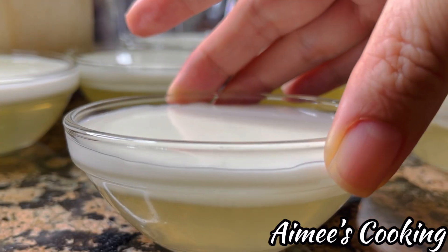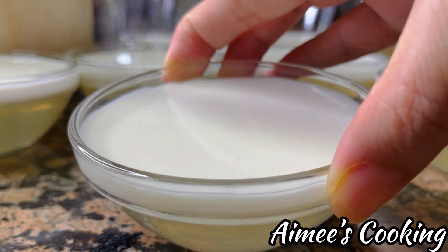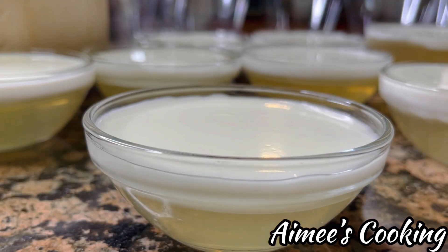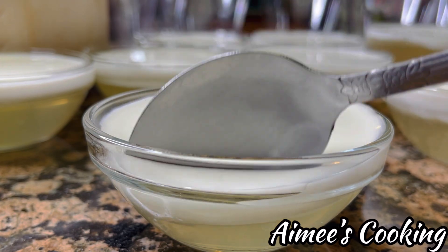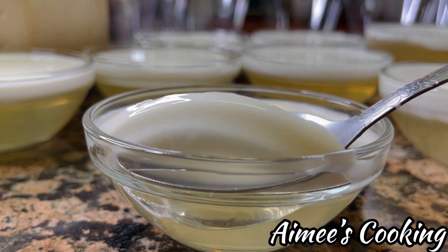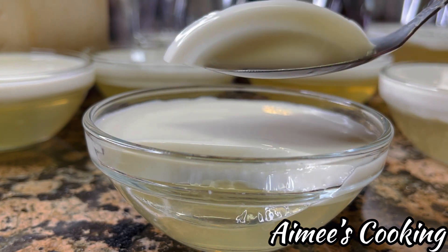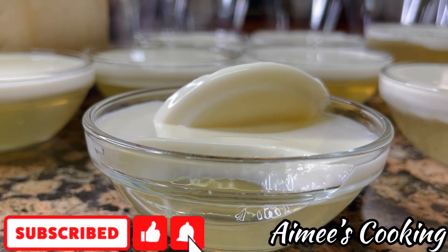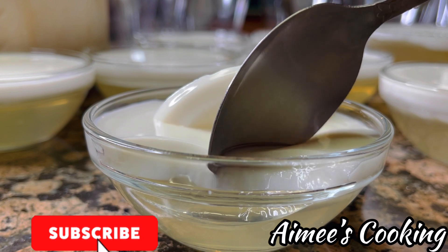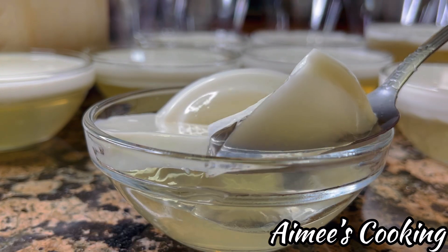I truly hope that you enjoy this recipe tutorial. Please give it a try — it is so worth it, I promise! Let me know what you think in the comments below, and if you have any suggestions. If you haven't already, please like and subscribe to the channel — it will mean the world. Thank you for watching, and until next time, stay healthy and safe and have a great day!